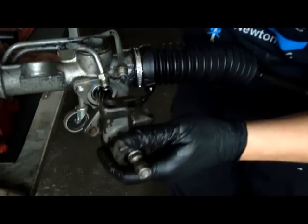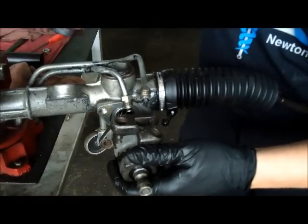Now install the housing assembly back in, bolt it down, and screw in the fluid supply tubes.